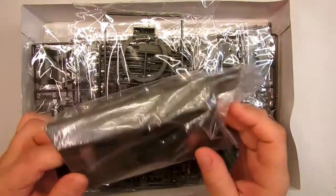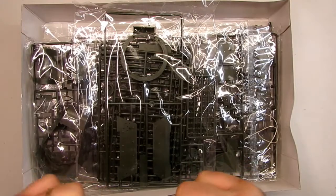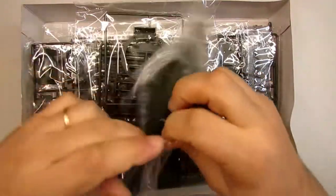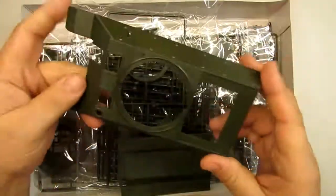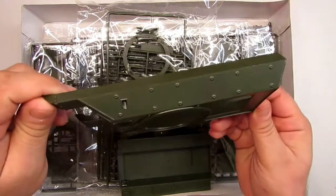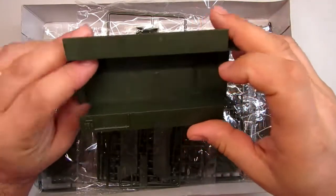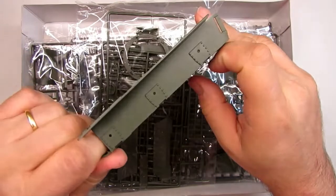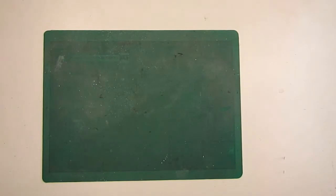We got the lower and upper hull. Let's open this bag, old style. Let me see the upper hull — no seam lines so far. Now the lower hull — nice details here.